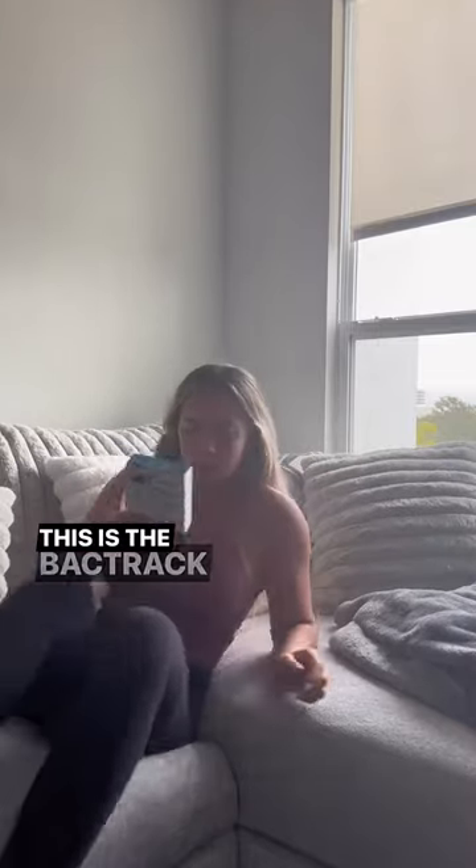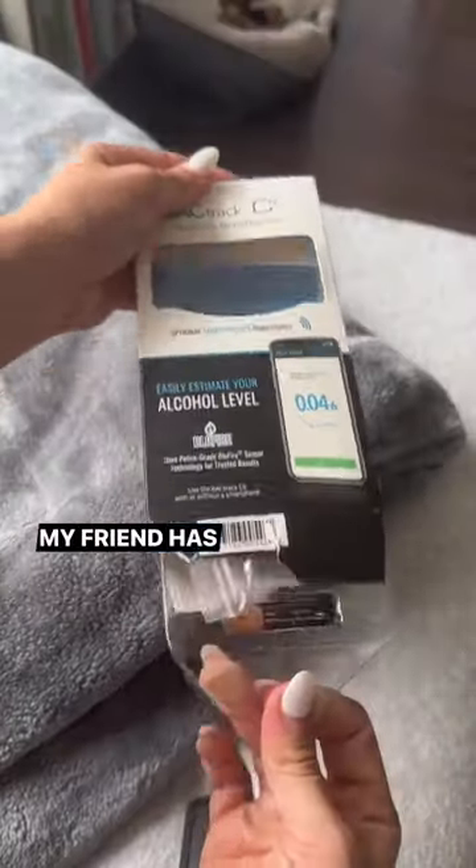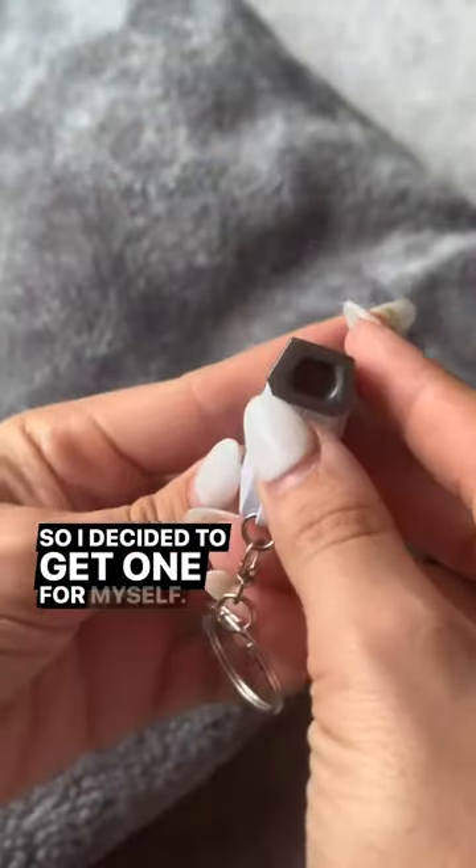If you like to drink, check this out. This is the Backtrack Keychain Breathalyzer. My friend has had one for several years and she loves it, so I decided to get one for myself.